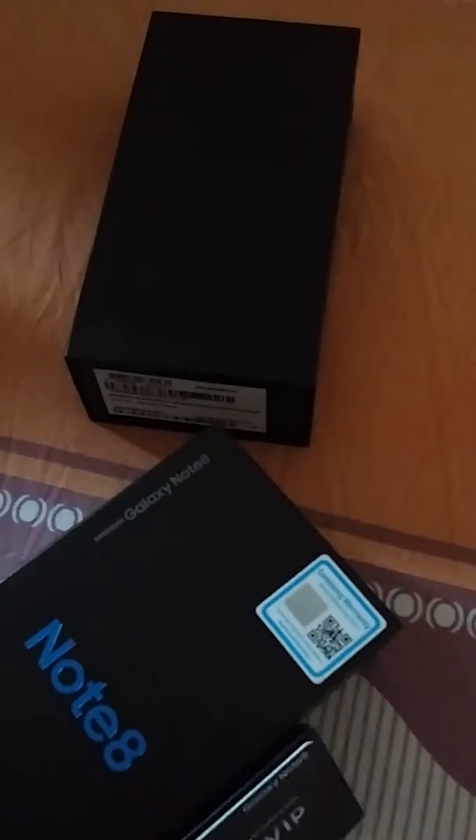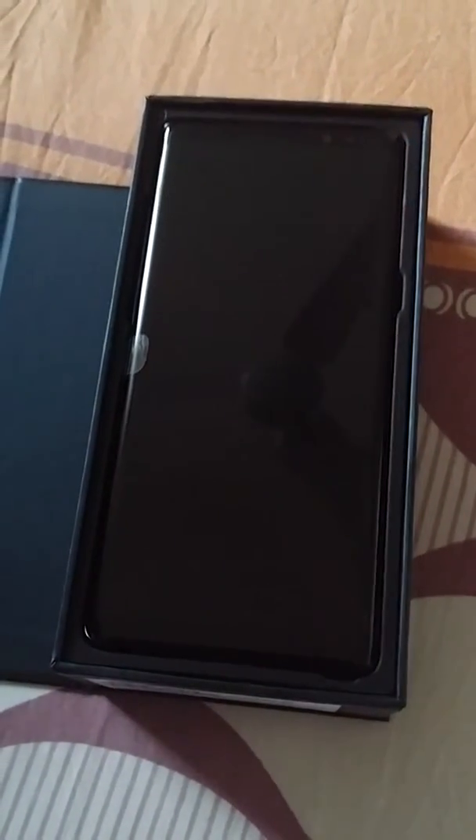I've ordered it in the shade midnight black. Here's unboxing it. Wow, this looks just too good. Let's open it.